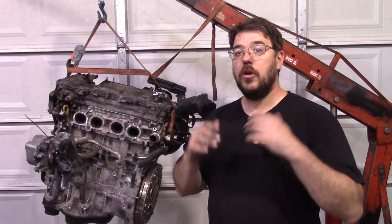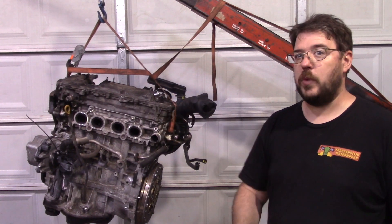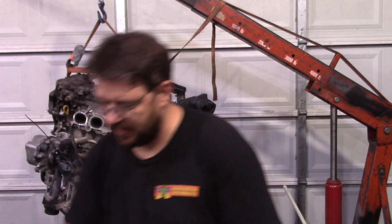Hey everyone. Today, huge step forward towards my goal. Still got a long distance to get to 350 wheel horsepower on a 2AR, but we gained about 30 wheel horsepower. And the secret was this intake.